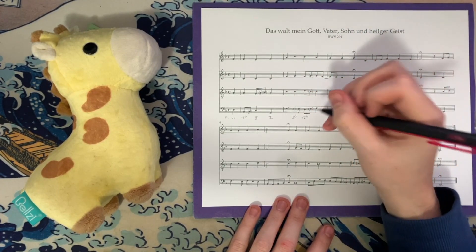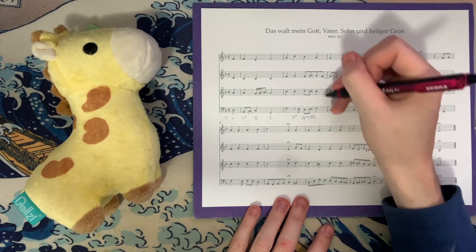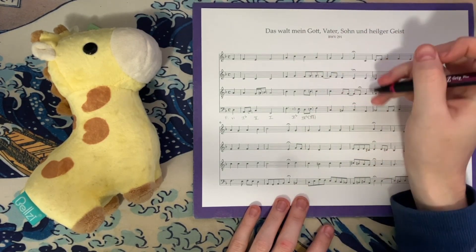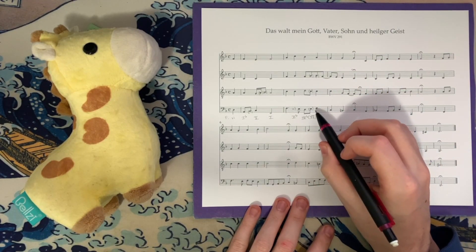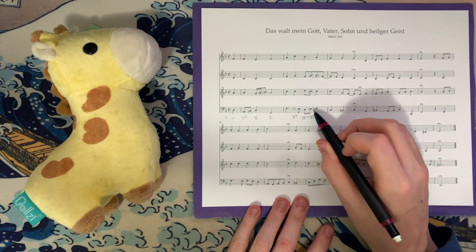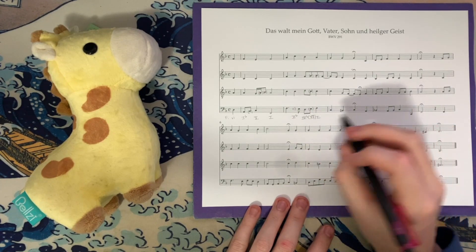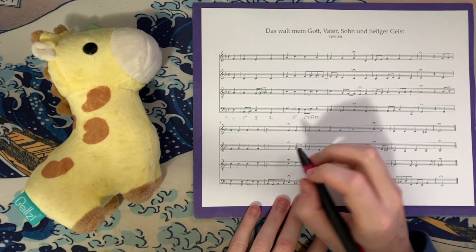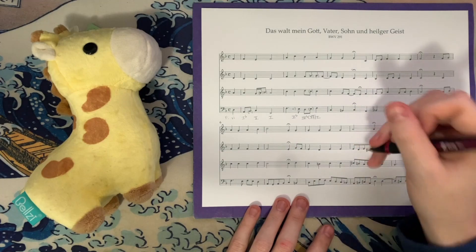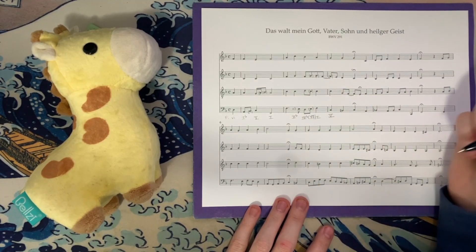That takes us presumably to 1: F, C, F, and A, with this G being a 9-8 suspension over the bass. A 4-6 going to 1 in this ascending configuration will always have some type of connecting tone — typically the leading tone. Sometimes we see the subtonic seventh in minor keys, but usually the leading tone connects 4-6 to 1 in this progression, and that's been consistent across all the chorales. We then have C, C, E, and G with this F as a 4-3 suspension over the bass, making this a 5 chord.